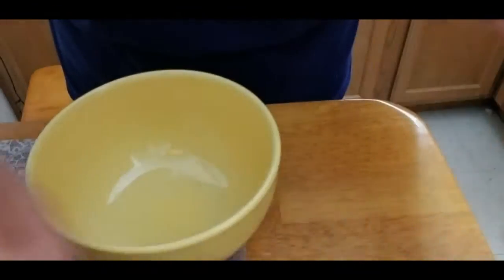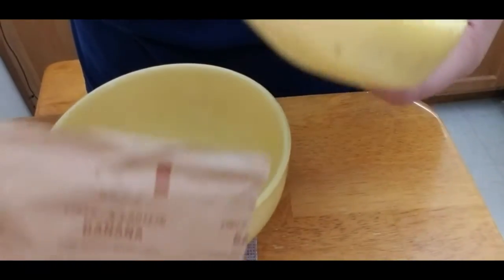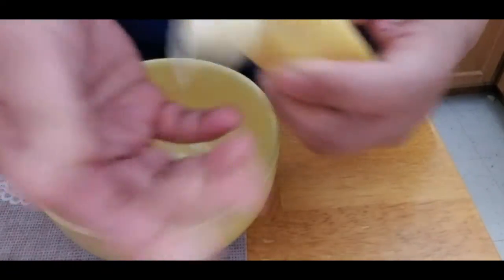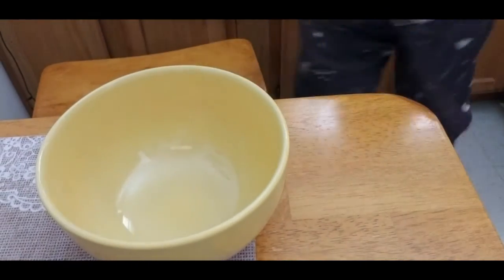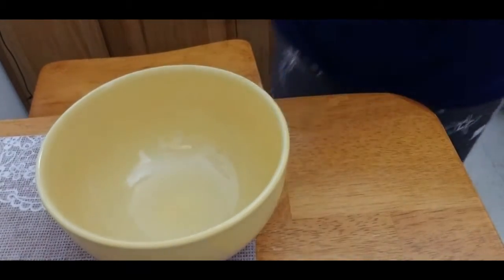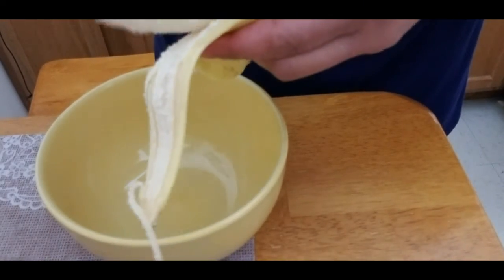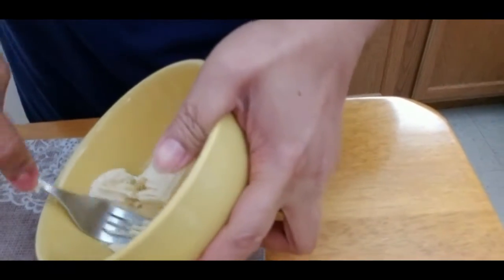I'm also adding a little bit of milk and a little bit of banana. I already have a banana-flavored oatmeal, but I want to add some texture, so I'll add one whole banana and mash it.